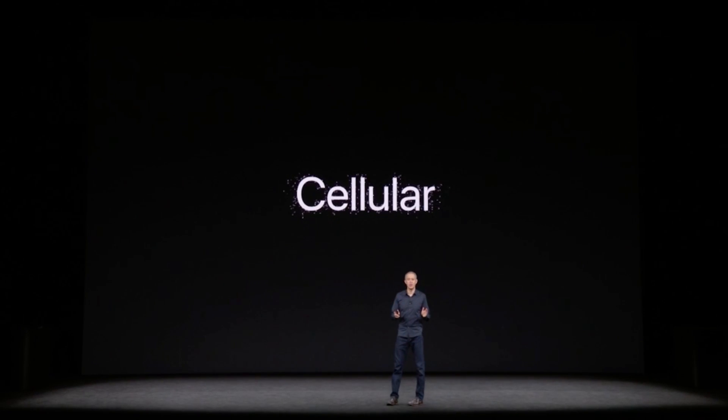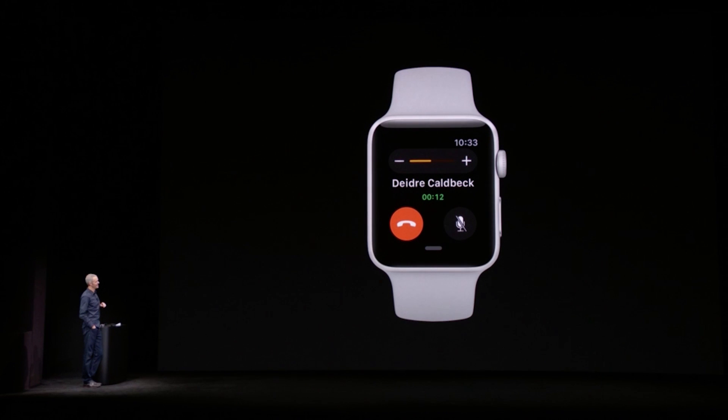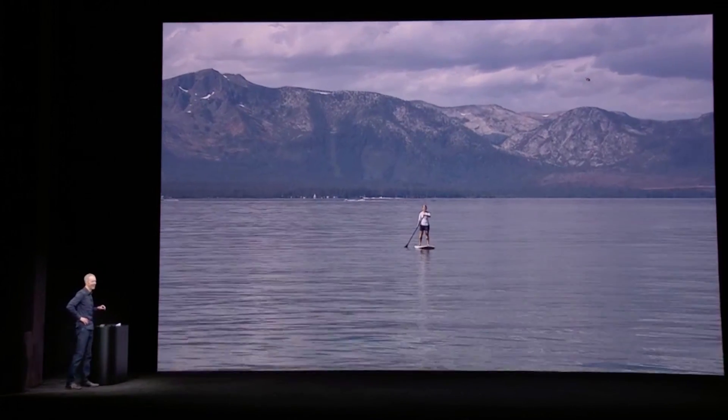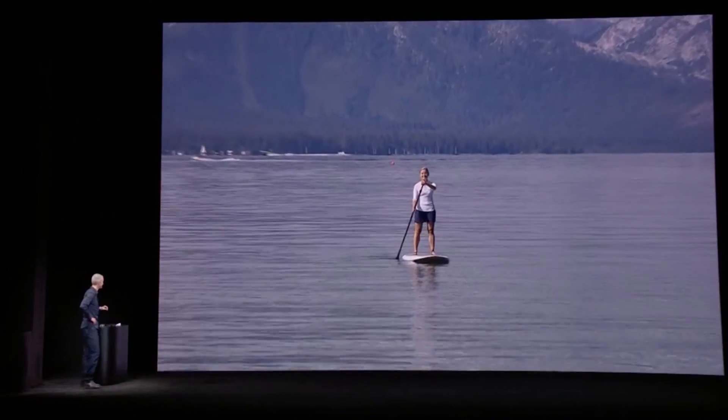Apple Watch Series 3 has cellular built in. Wireless cellular LTE means the new Apple Watch will be able to stay connected even when it's not tethered to an iPhone. This is a huge step forward in terms of making it an independent mobile device.